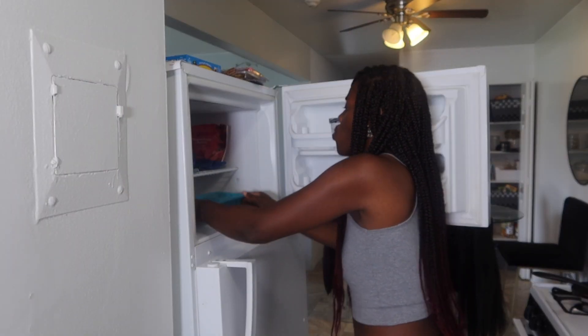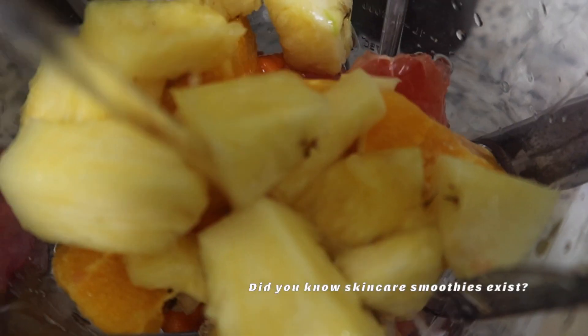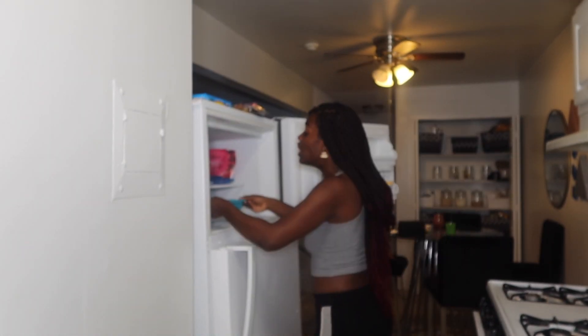We are going to take that and place it into our freezer because we are almost done. We're going to let this freeze for one to two hours. In the meantime, I did make myself a smoothie — we are glowing! We had our smoothie and now we are back; it's about three hours later and I am ready to show y'all this miracle.